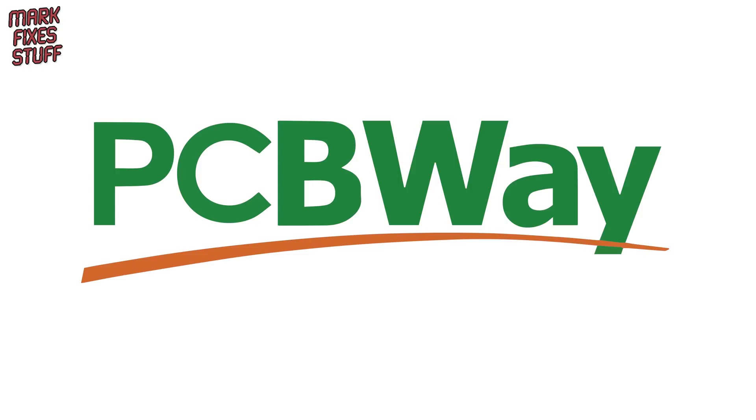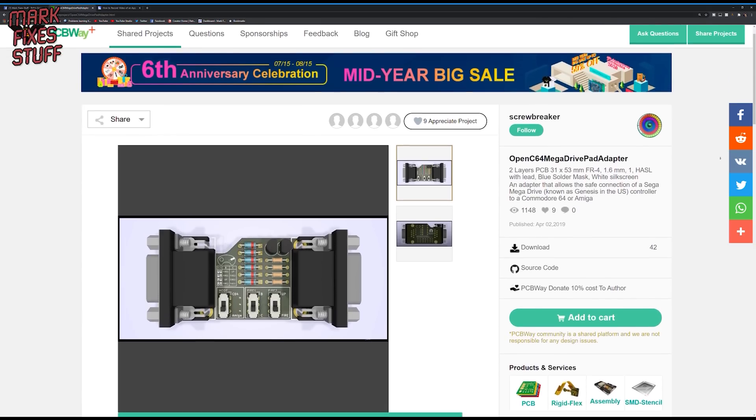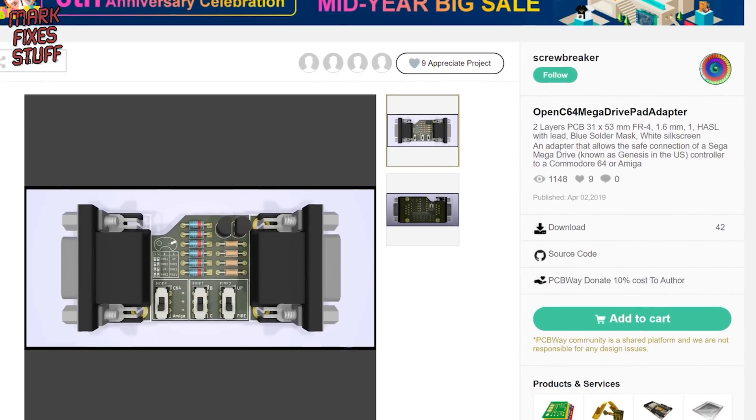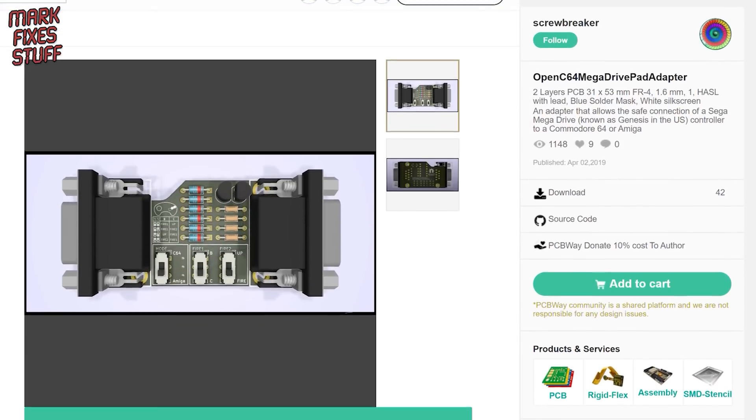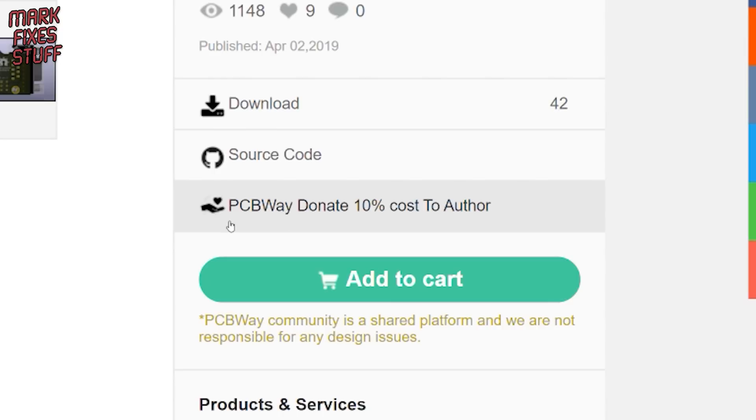Big thanks to PCBWay for sponsoring this video. This project was uploaded by Screwbreaker — link below. If you want to make one yourself, simply add to cart and place your order. PCBWay will pass 10% of the proceeds on to the author of the project.